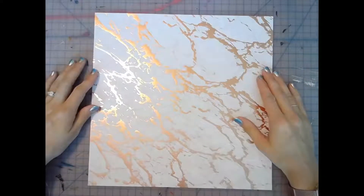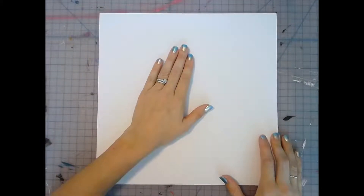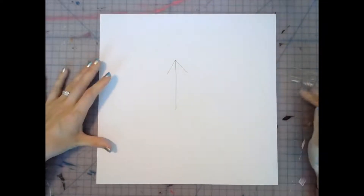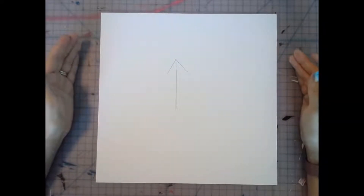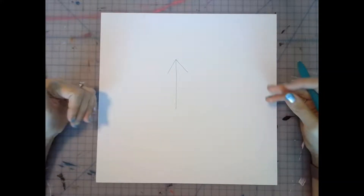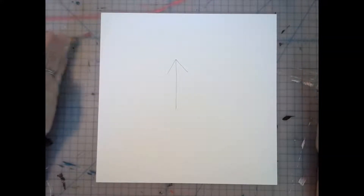Once you have it oriented, flip it over because we're going to work from the back of the page. Without moving it, draw an arrow facing away from you. This will help us with directions throughout the video — we'll return to this position often. We're going to call it your ground zero or home position, and this is where we'll begin.